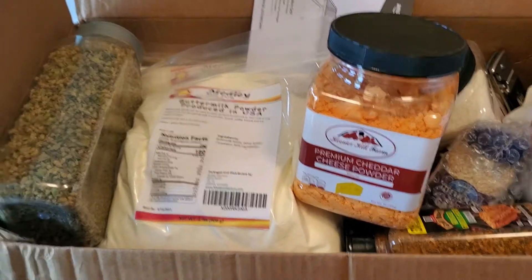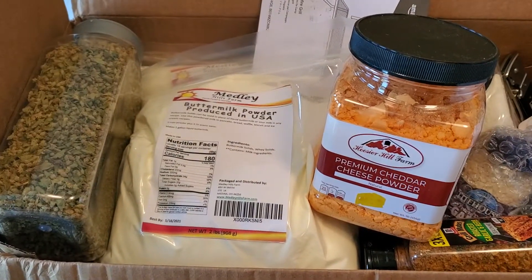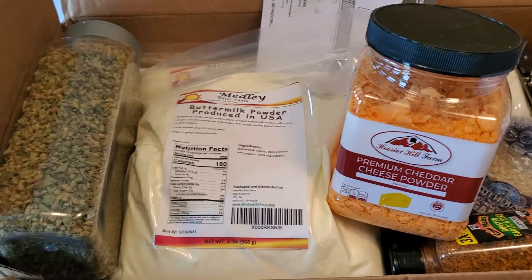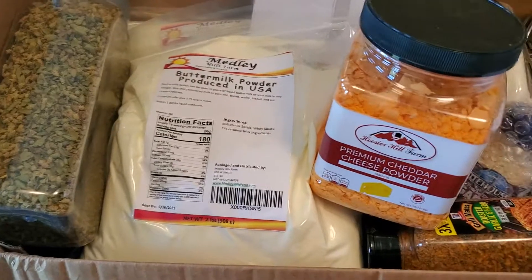My Amazon order came in and I thought I would just show y'all what I got because I'm kind of excited about this one. It's so weird but I get excited about this stuff.